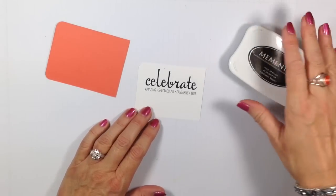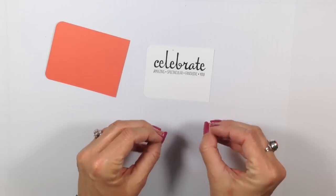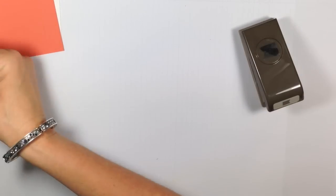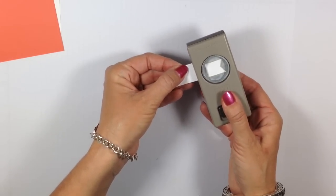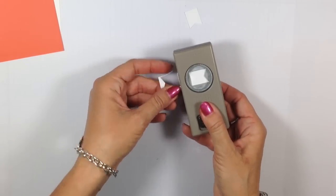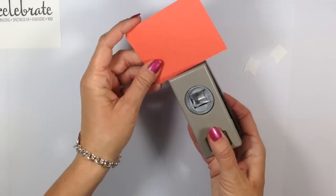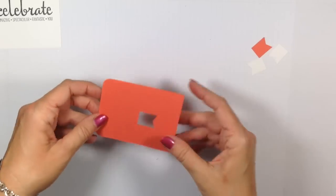Now we can do the really fantastic little banners. Coming in with the banner punch — the first one I'm going to punch is out of that little scrap we had left over. We're actually going to punch two banners out of this little piece; yes, there is enough. Make sure you get it on the ends. Out of the base, let's just get one right smack out of the middle — we're going to be covering that up anyway.